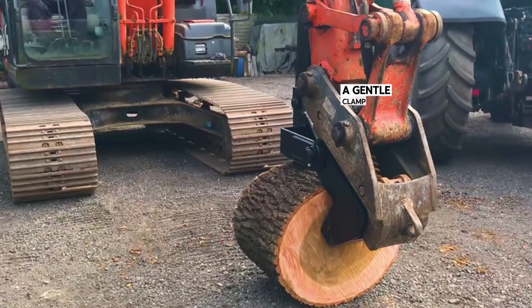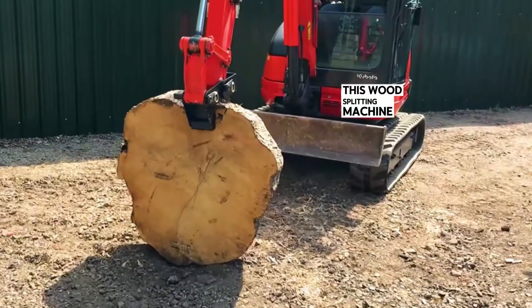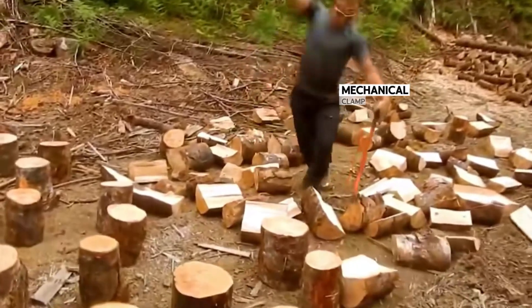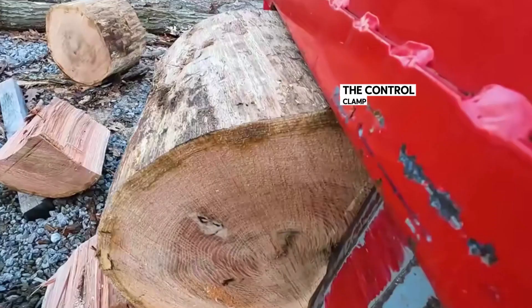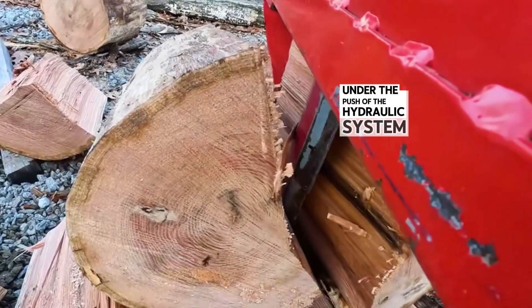With a gentle clamp, the smooth round log is split in half. This wood splitting machine, which saves time and effort, has truly won people over. A mechanical clamp is installed on a small excavator. One side of the clamp is the clamping plate; the other side is the splitting knife. The control clamp clamps the wood, and the splitting knife splits the wood under the push of the hydraulic system.